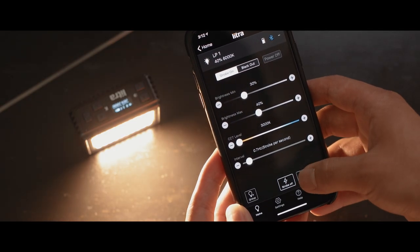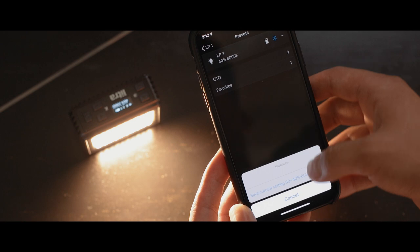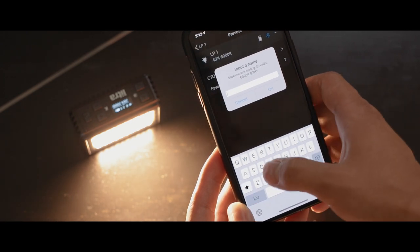With it being app controlled, you can actually control multiple Lytra Pros all at once. When you have them all connected under one device, you can control the color temperature, the brightness, and you can even group them, set your own presets, and name the specific lights depending on what shoot you're on. So through the app, you have full control whether you're using one Lytra Pro or multiple Lytra Pros on any given shoot.